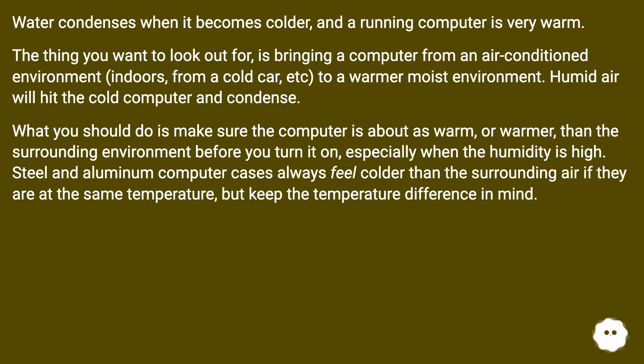Steel and aluminum computer cases always feel colder than the surrounding air even if they are at the same temperature, so keep the temperature difference in mind.